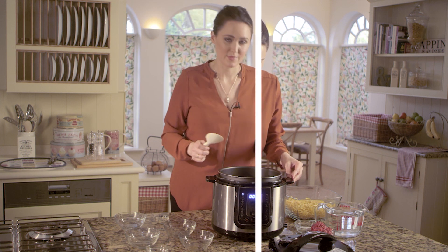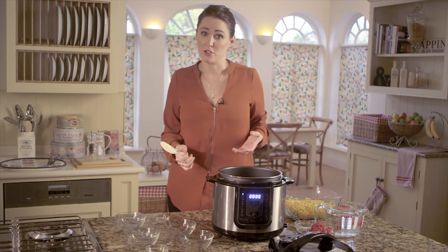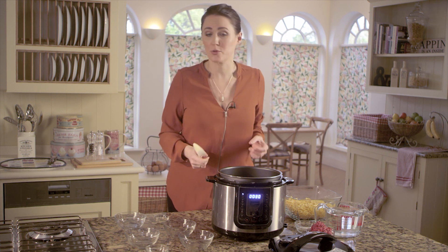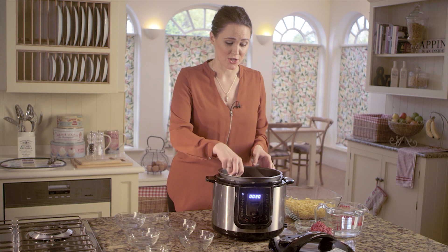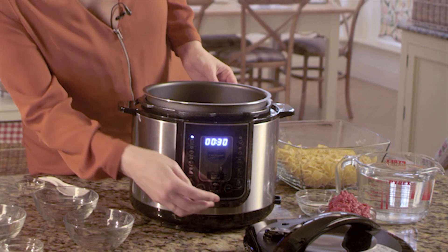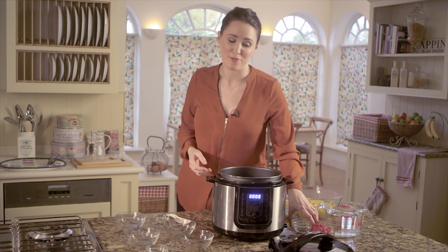It smells really good. Now this is a great base recipe but you can add in whatever flavours you want. You could add in some sausage, bacon, chicken, prawns — whatever you want at this stage — or keep it vegetarian. After three minutes it's time to cancel the stew function and then we're going to add in some more flavours.